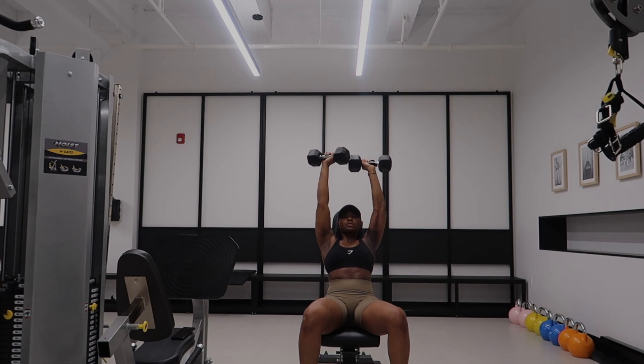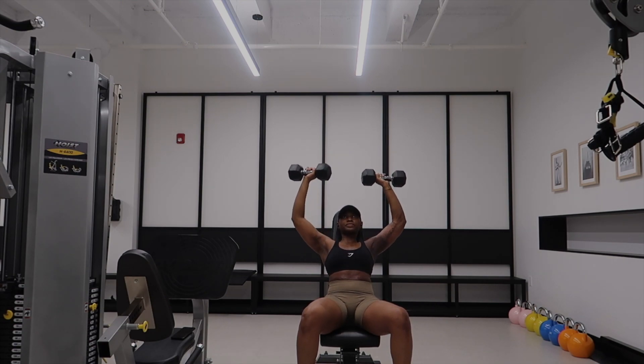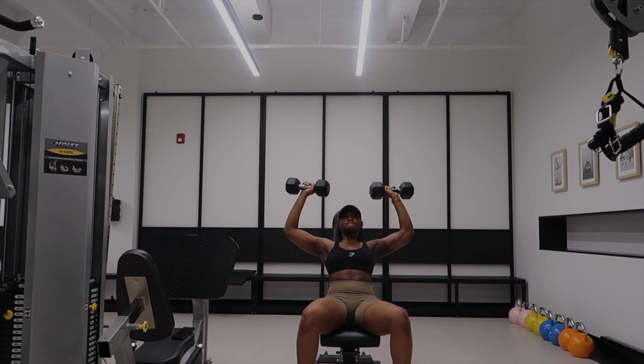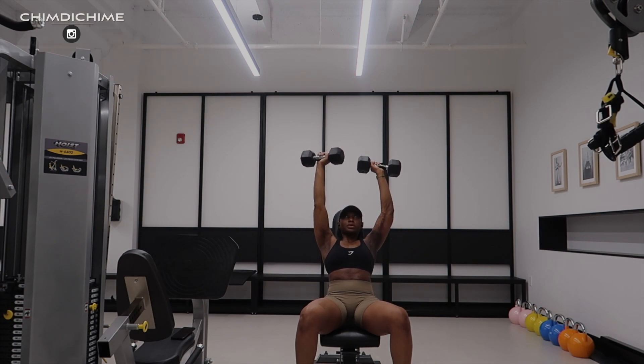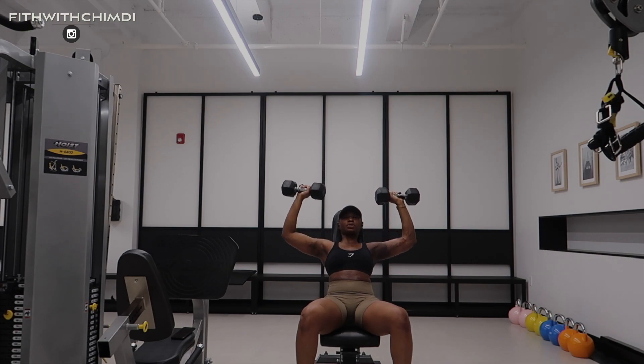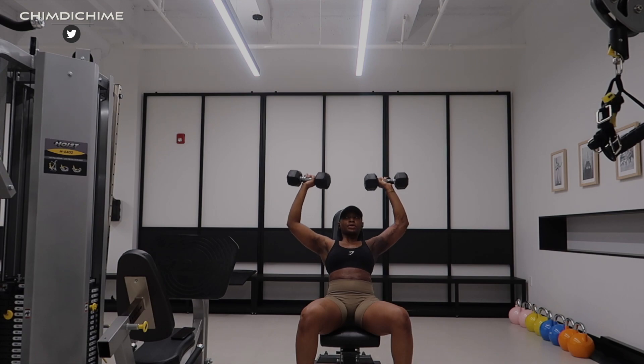I've gotta start off with shoulder presses — these are by far my favorite arm exercises. You can do them standing or seated, but just make sure your core is braced when you're doing this. Keep your core engaged because your core helps you drive that motion. Also, keep the focus on your shoulders.